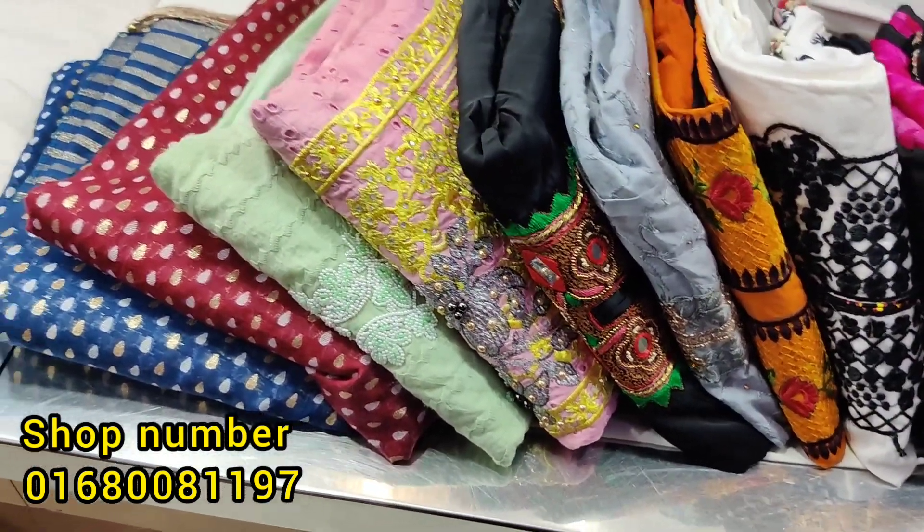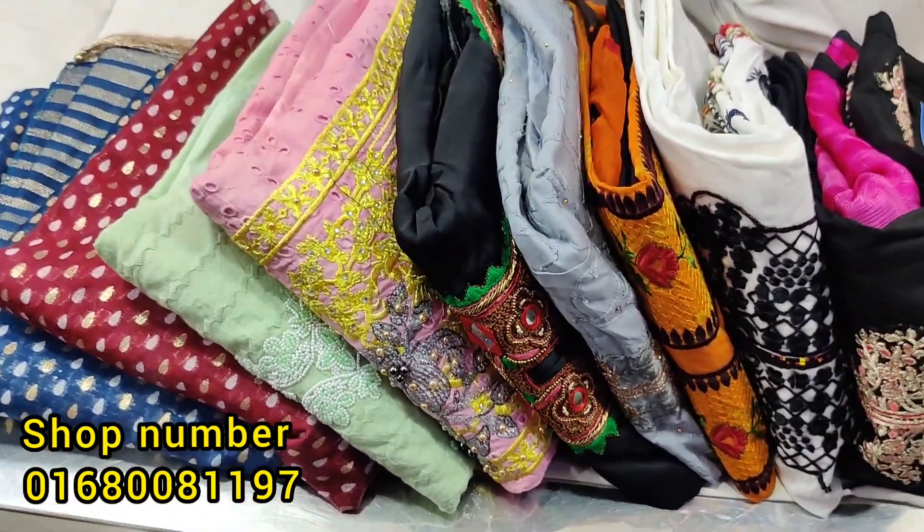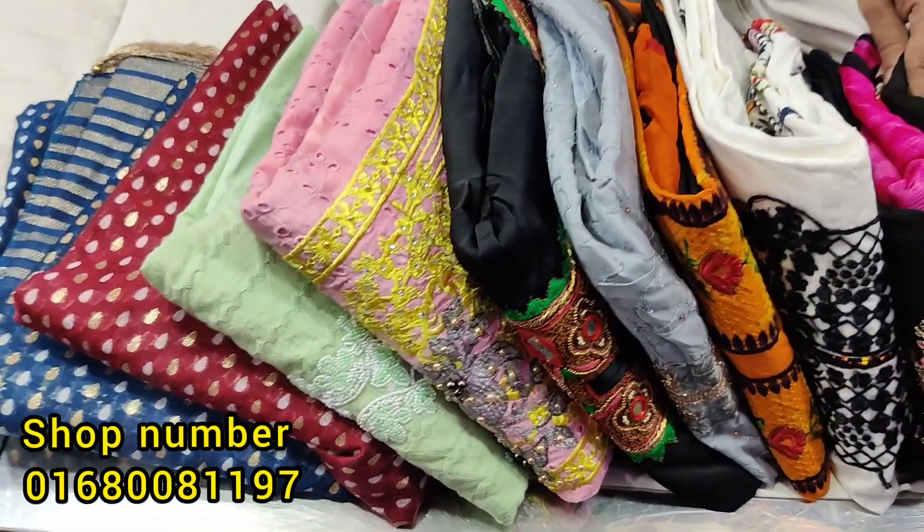Assalamualaikum, viewers. Welcome back to my channel. I am Rupak Deshima from Reporter Rupa, viewers. Today, we are going to show you a very beautiful dress.